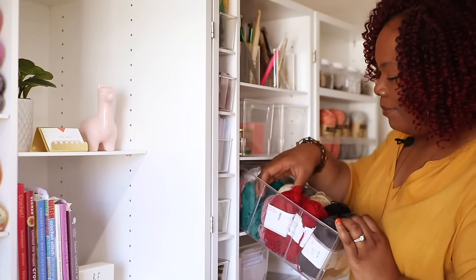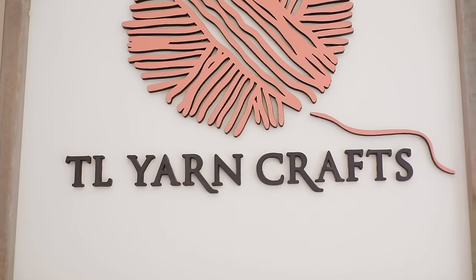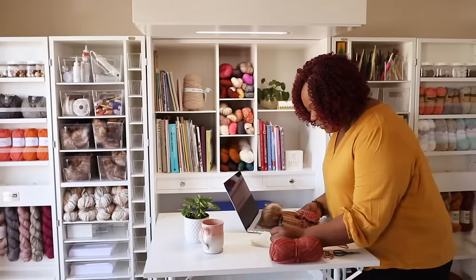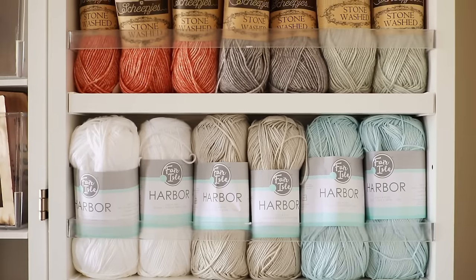Hi friends, Toni here from TL YarnCrafts and welcome to my studio. I've been crocheting for over 20 years and I've learned a few things along the way. In this video I'm sharing over 25 of my favorite tips, tricks, and pro level hacks that I use to make crocheting fun and ensure that my projects are picture perfect.